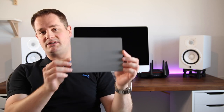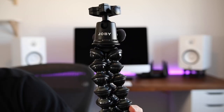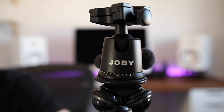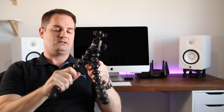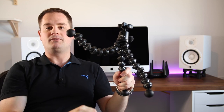To set my white balance — which is a feature that's super important to have accurate colors displayed on people's screens — I use a gray card. Now, I have this Joby tripod, which is amazing for the vlogging style that Casey Neistat has made so popular. Basically, you hook up your DSLR camera on there, hold it at arm's length, and film yourself vlogging.